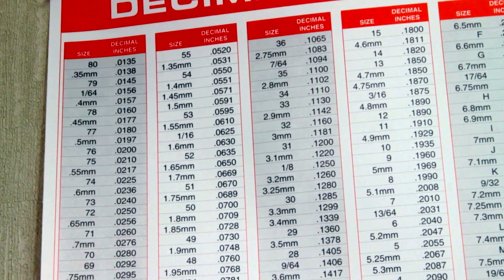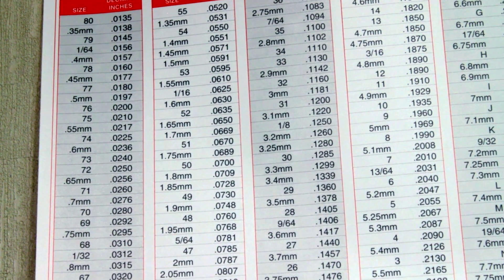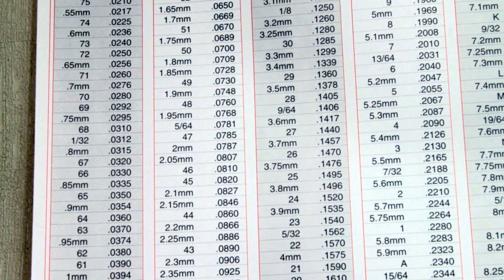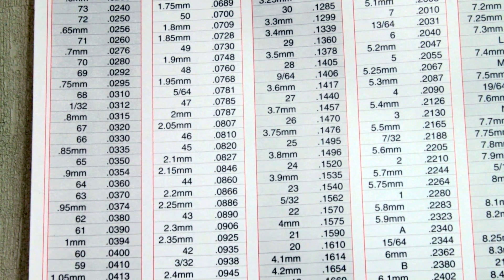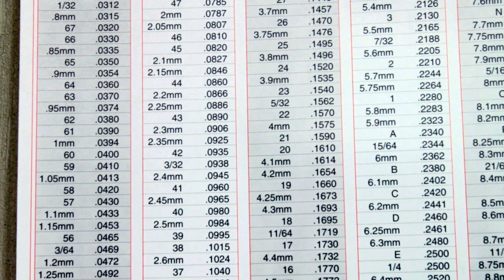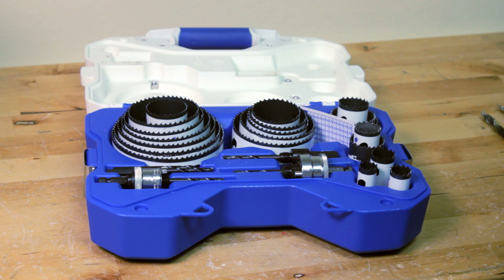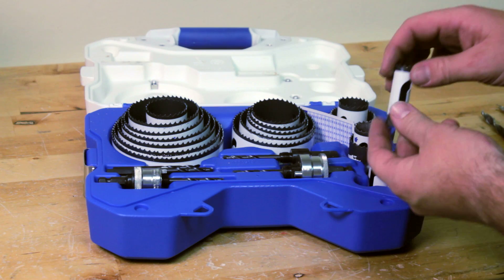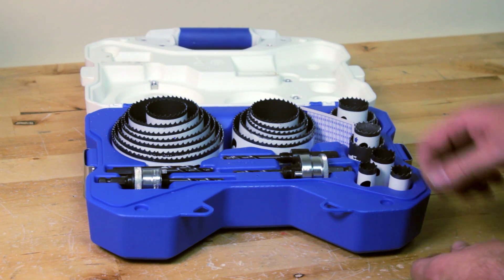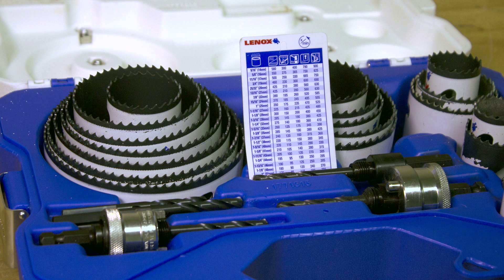A decimal equivalent drill chart is commonly found hanging on the wall near the drill press in any machine shop. It shows the variety of sizes available in both fractions and letters, as well as numbers and metric sizes. The chart also features tap drill sizes, which we'll review in a later video. Another tool that may be used in the drill press is a hole saw. This set features sizes ranging from 9/16ths of an inch in diameter up to 4 and 3/4 inches in diameter, with a variety of arbors for quick installation and a chart indicating the speed to run each size of hole saw.